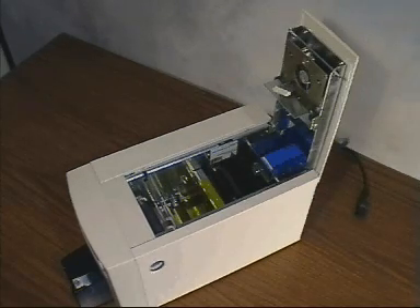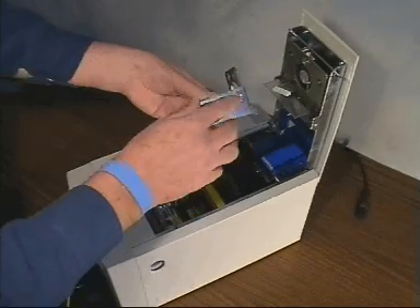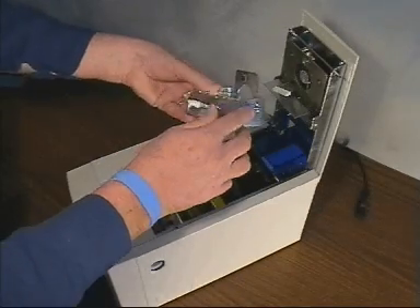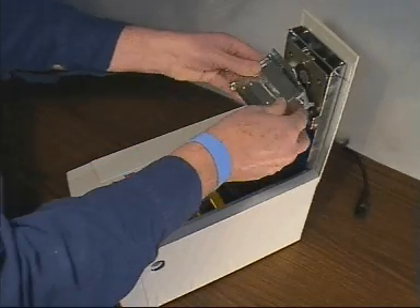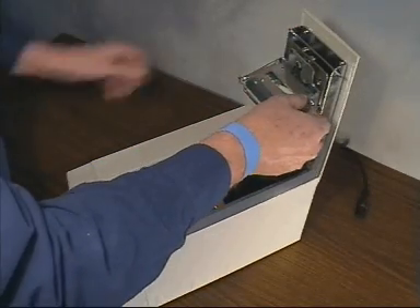Replacement printhead assemblies are supplied with a printhead already pre-aligned. Be very careful not to touch the printing edge with your fingers or with any tools.